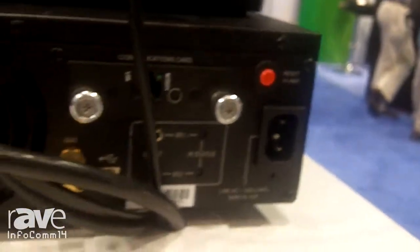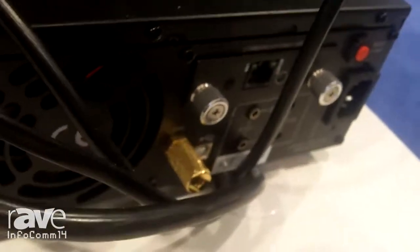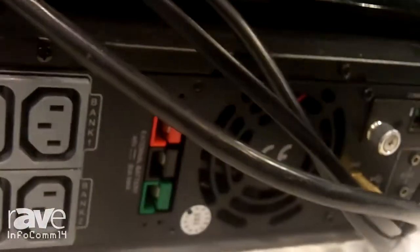This was specifically designed for AV, meaning that it has full filtration, firm and surge protection — the SMP circuit is in here.